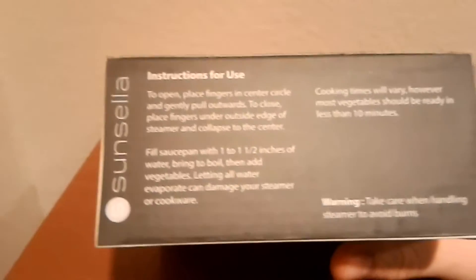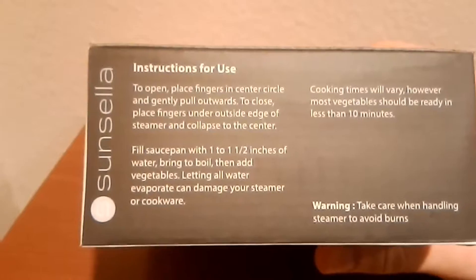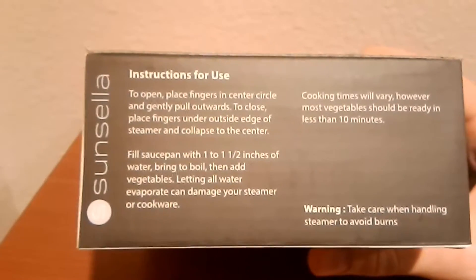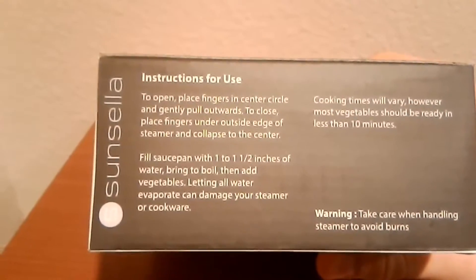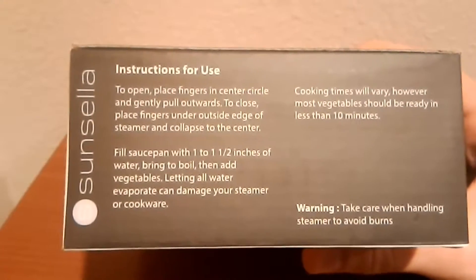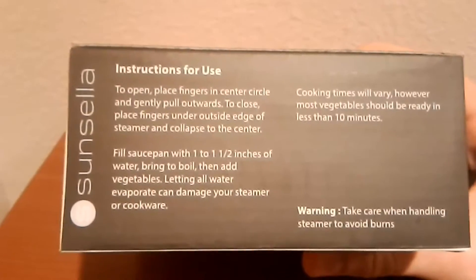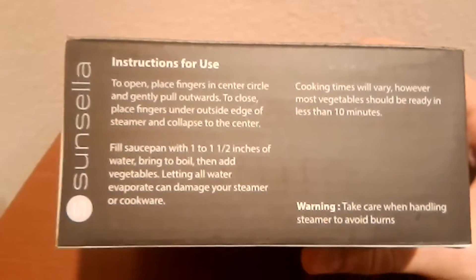Brand new in the box, durable, made in China. This side of the box has instructions for use: to open, place fingers in center circle and gently pull outwards. To close, place fingers under outside edge of steamer and collapse to the center. Fill saucepan with one to one and a half inches of water and bring to boil, then add vegetables.